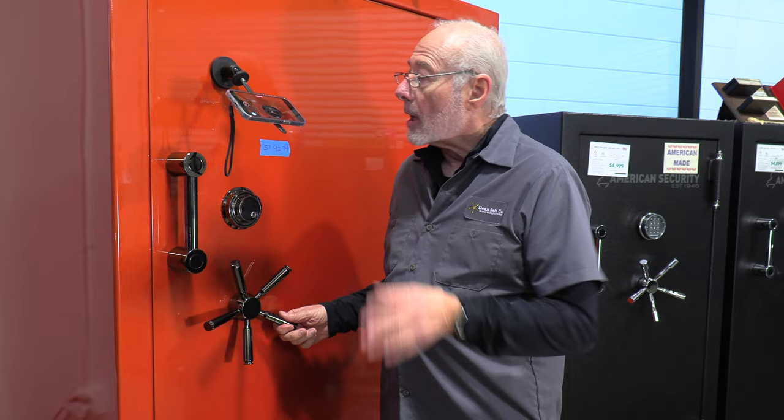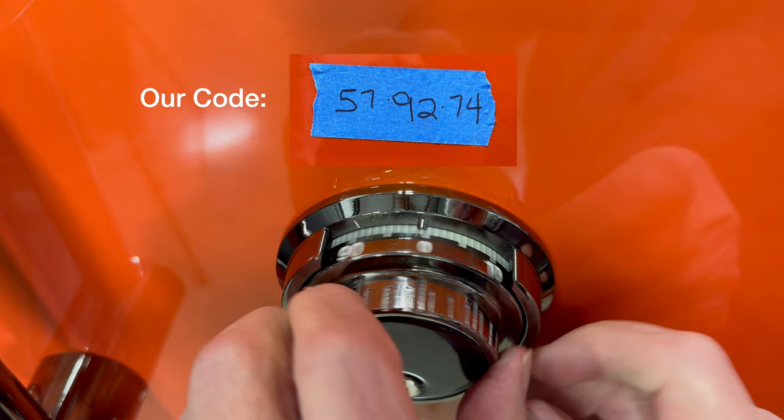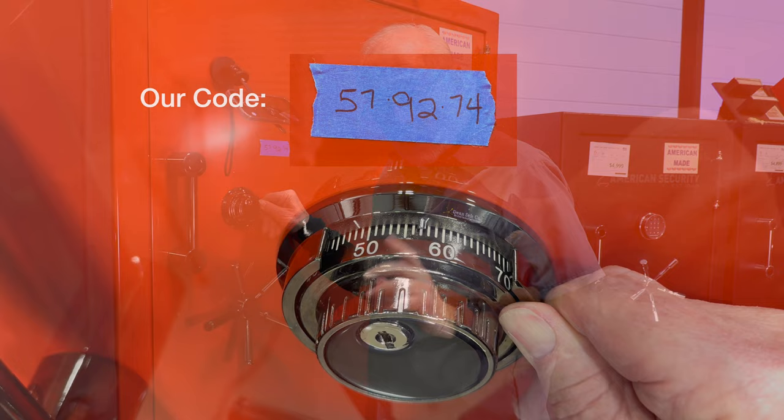You start by going four times to the left — four or more, because this is the only time it doesn't matter — and you've got to stop at 57 and be as close as you can. If you go a little further, start over.